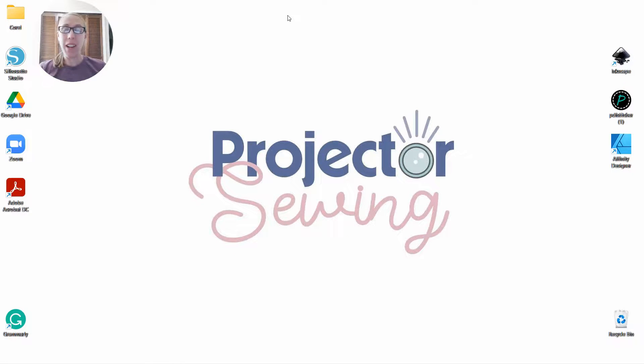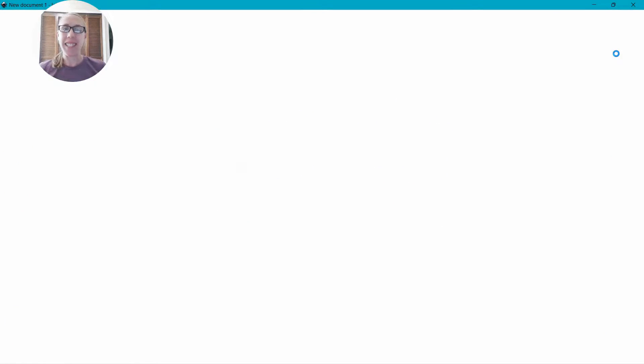Hi, Projector Sewing friends. Here I am, Sherdeth from ProjectorSewing.com. I'm really excited for our tutorial today. We're going to be creating sewing mockups in Inkscape.